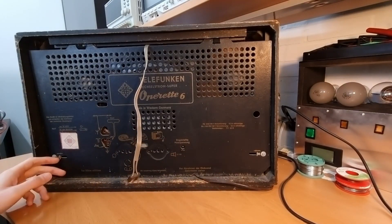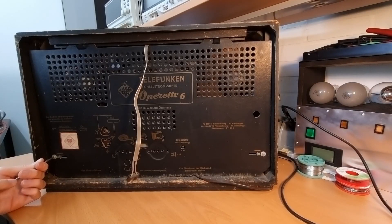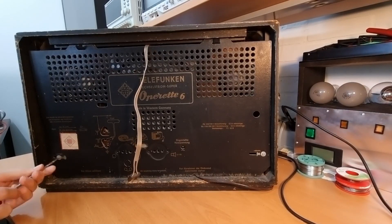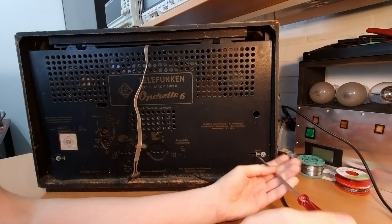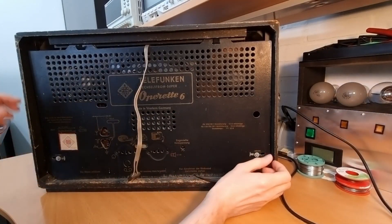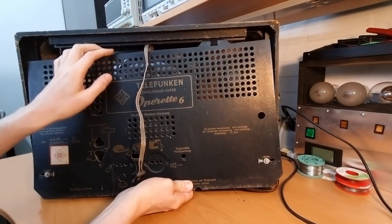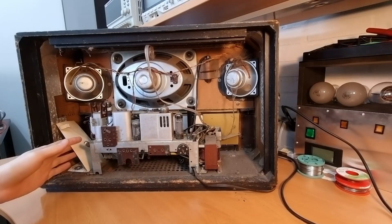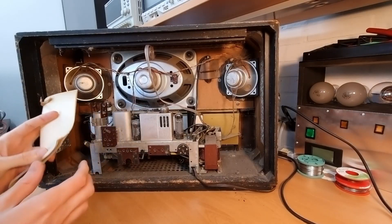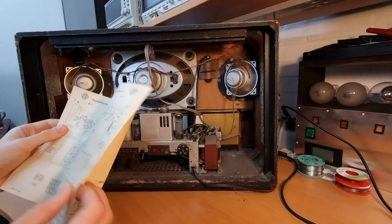Let's open up the radio and see what we find inside. Opening up is quite easy — just loosening these screws and then sliding out these tabs, and then the back should come off. What's great is that we have the original schematic still inside. That's nice, let me put that aside.